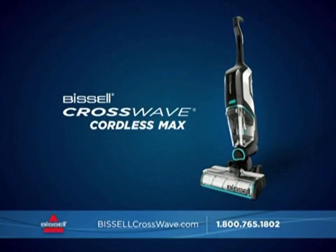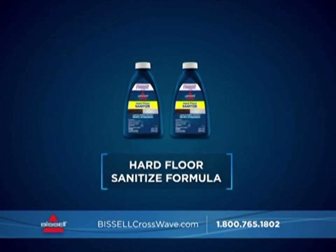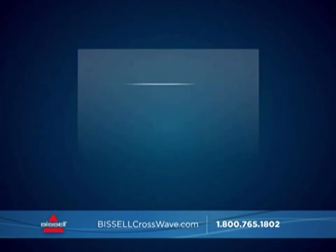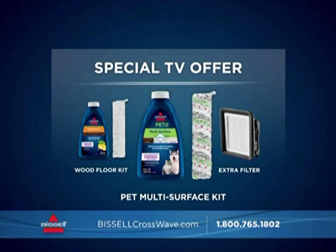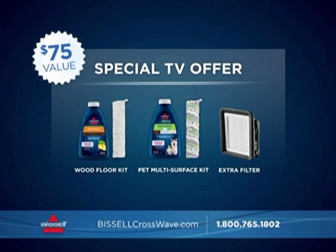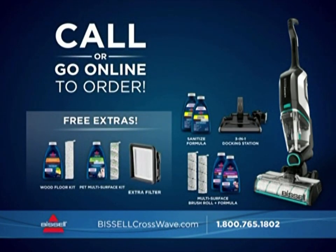Order this complete cleaning system today and you'll get an additional multi-surface brush roll with two 8-ounce bottles of our multi-surface formula, two 8-ounce bottles of our hard floor sanitized formula, and the 3-in-1 docking station for self-cleaning, charging, and storing your CrossWave. With this special offer direct from Bissell, you'll get additional free gifts: the Wood Floor Brush Roll and Formula, the Pet Multi-Surface Brush Roll and Formula, and an extra filter — over $75 in value, yours free today.